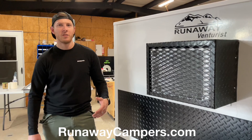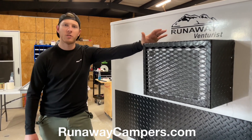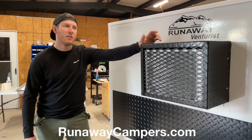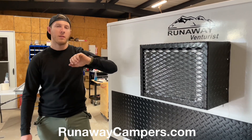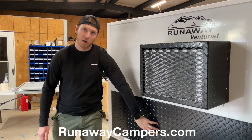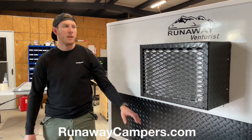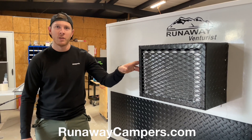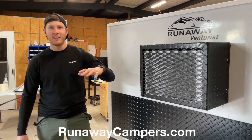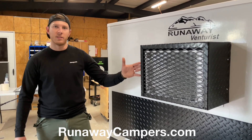On the front of the Ventress model, you'll see a hard shell cover around your AC unit. The hard shell cover is aluminum diamond plate that is powder-coated the same black as the lower diamond plate. This cover is non-removable — it's hard mounted and doesn't have to be removed, so you no longer have to worry about taking anything off to run that AC. It stays on.